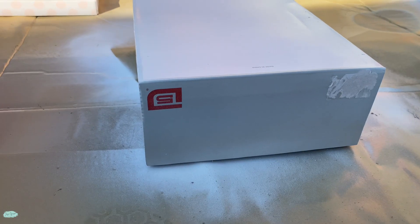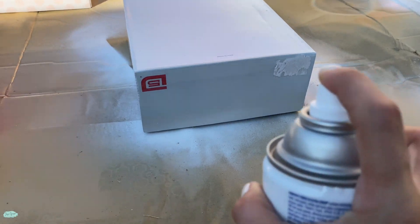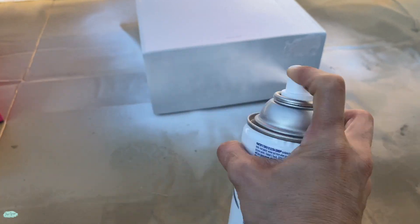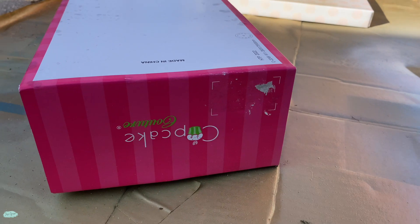I want to cover this logo right here on this box. Look — that logo is all gone, which is exactly what I wanted. So I'm going to go ahead and finish spraying this one too.